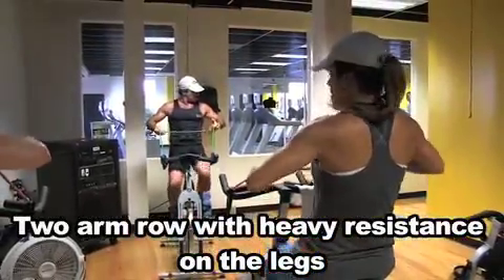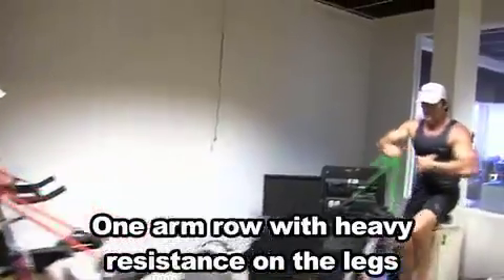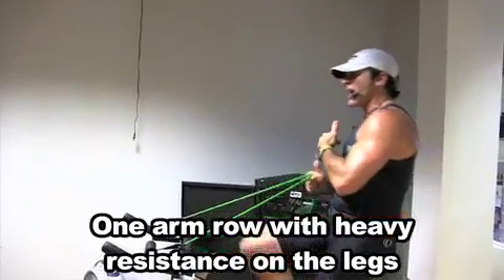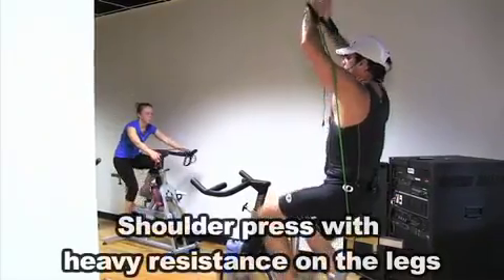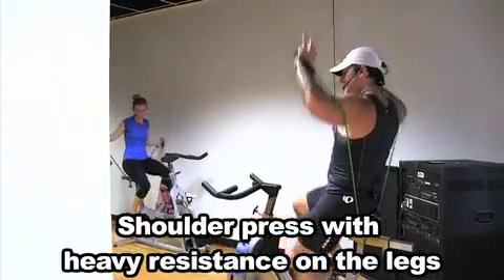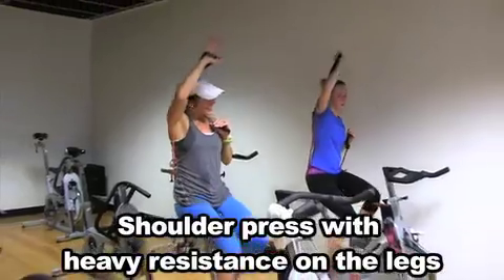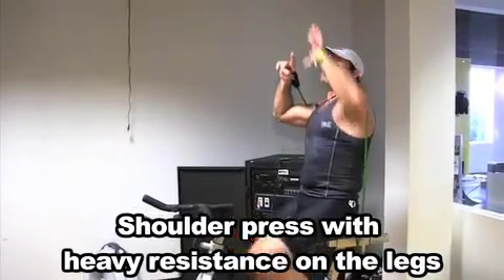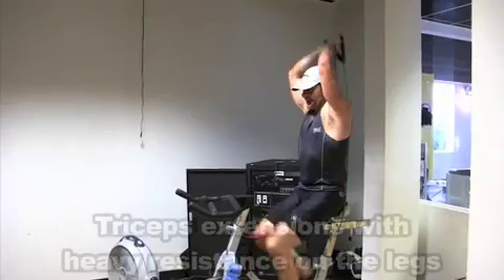Come on, come on. Eight. Moving that core for four. Two — keep it centered. Legs are strong. Add in your arms. Four more. Two. Hold it. Tricep extension.